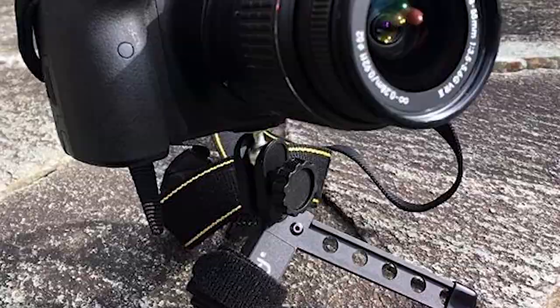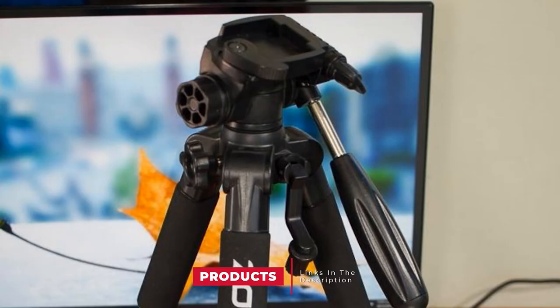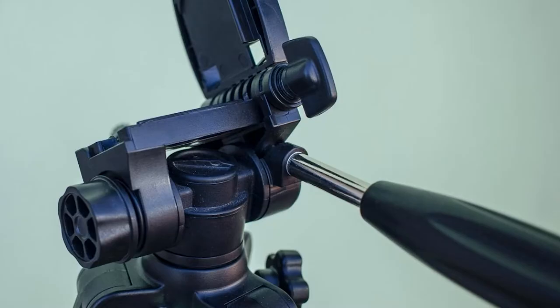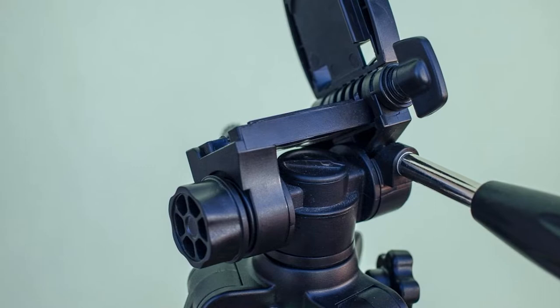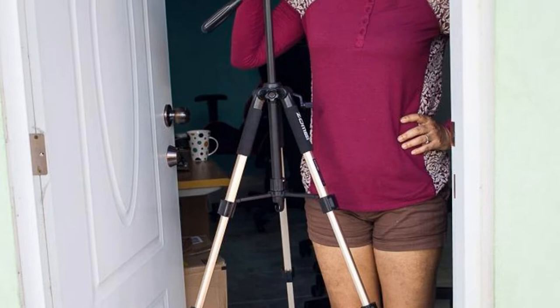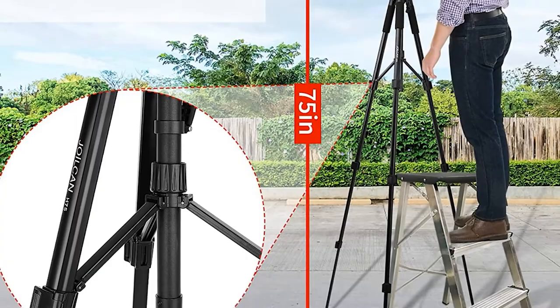Next at number 4, we have the Joyukin 75 Camera Tripod. At only 2.9 pounds, it can hold a lot of weight, including your DSLR camera. It has a reliable locking system that supports your camera throughout the shoot without wobbling. Rotation is enabled so it can move in multiple directions, giving you the opportunity to take unique shots. Its standout feature is its extended height of up to 74 inches, well above 6 feet, providing a smooth release for higher-level shooting angles. One bubble level helps ensure your camera stays in a straight position.